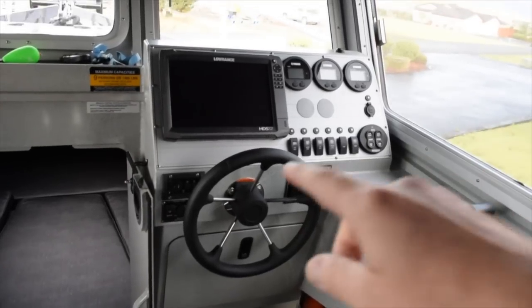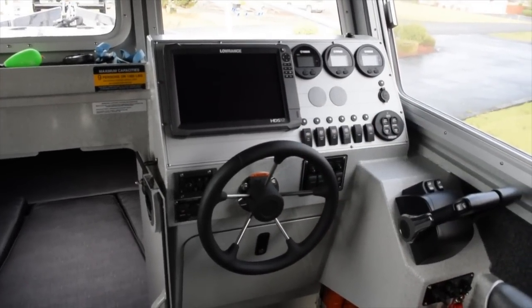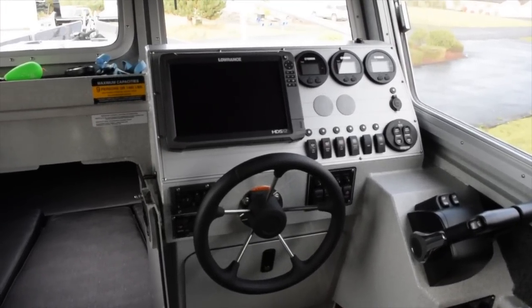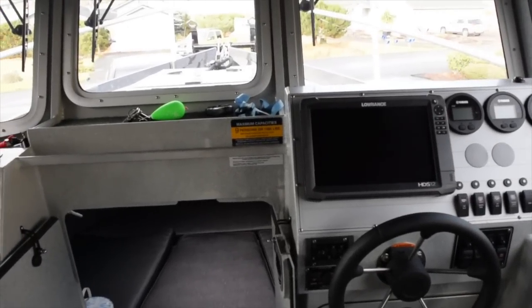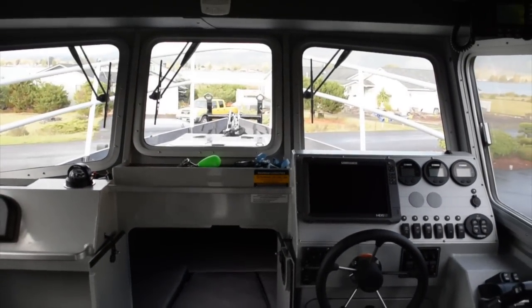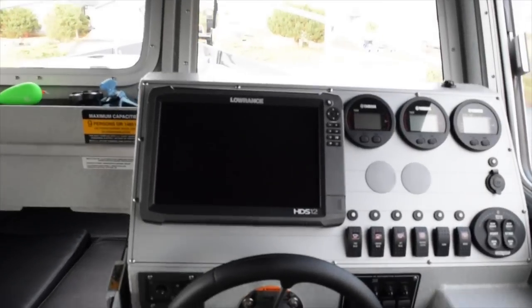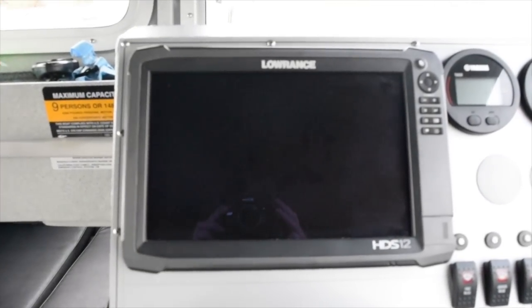They put the steering wheel down here lower instead of tilted like a lot of boats have, and the reason is so you can actually fit your fish finder on the dash. A lot of other models, including older Duckworth models, used to make you put your fish finders up here, which could block your view. I really like the fact that they gave enough dash space to hold a 12-inch fish finder. We went with the Lowrance HDS 12 Gen 3.